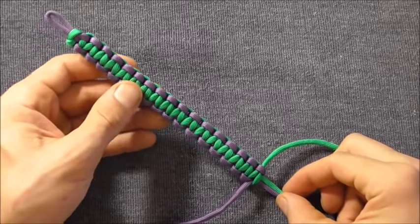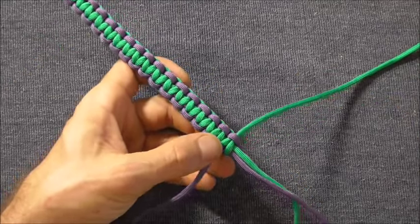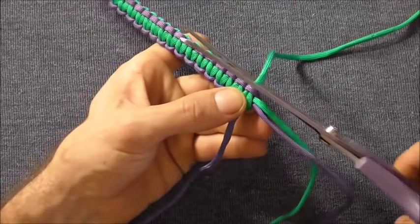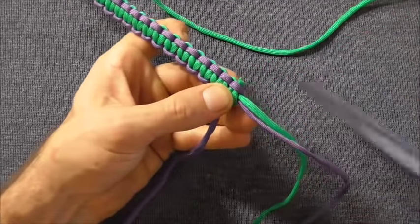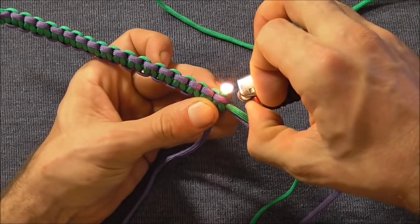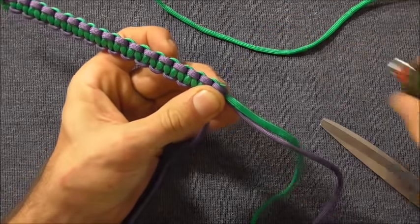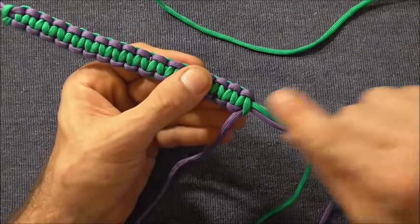Once we get the bracelet to the desired length, we just want to cut off these side strands and singe them. So just cut them off, singe the edges with a lighter, then press it into place, and do the same on the other side.